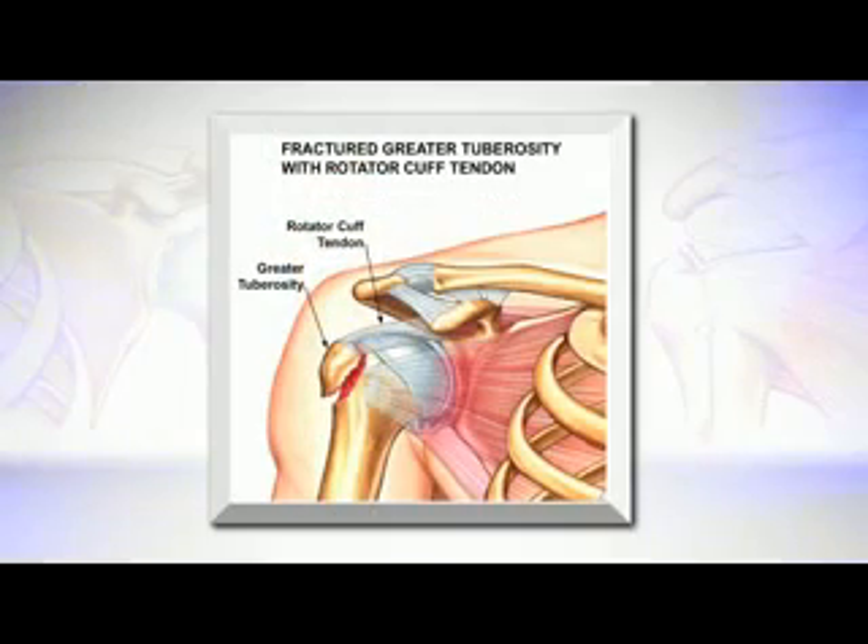The greater tuberosity fracture is a special type of fracture. In essence, it has disrupted the attachment of the rotator cuff to the ball. In many ways, it functions as if the rotator cuff was injured. And so even though it's a fracture and often needs to be surgically repaired, the reason it needs to be surgically repaired is to restore the function of the rotator cuff.